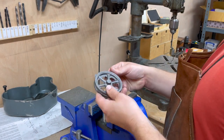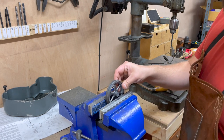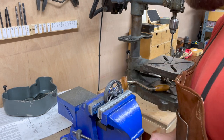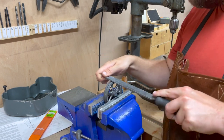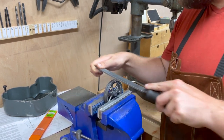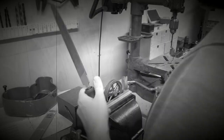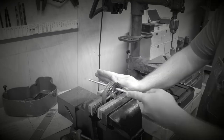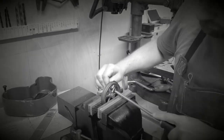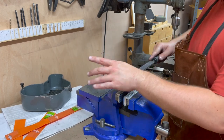First job is to file off the edges, so let's get started with that.